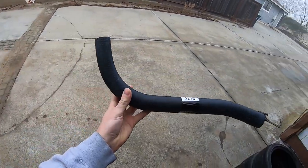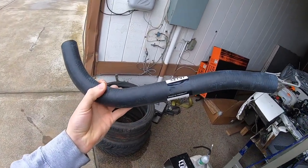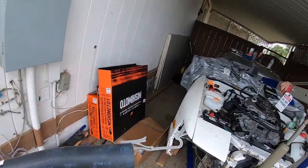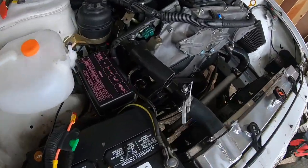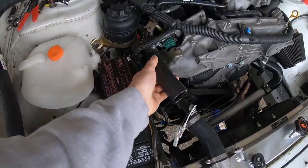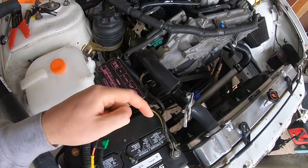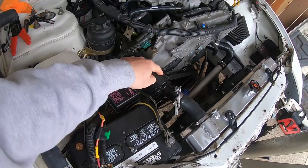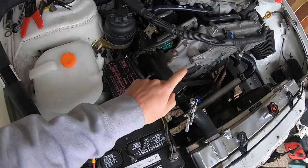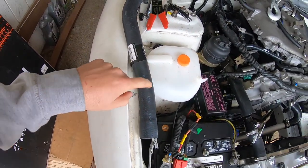Three days later. Just came back from O'Reilly's and I bought a coolant hose. Honestly, I don't even know what car this is for — I just went to the back and started looking at their hoses. I thought this one had a slight bend that would work perfectly, since I accidentally cut the previous hose too short. You guys can pause the video right now and go comment down below and tell me how stupid I am. I'm about to take this one off and put this one on. Hopefully it fits correctly.